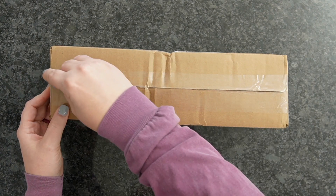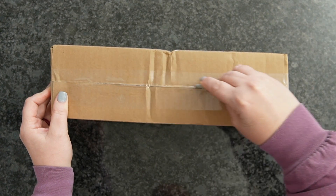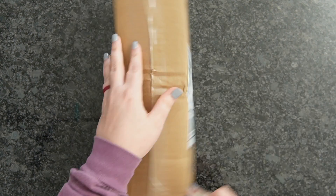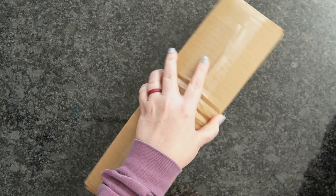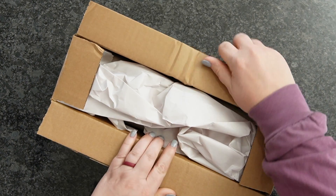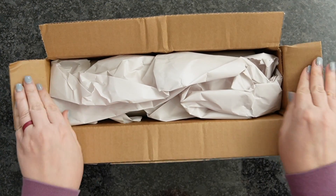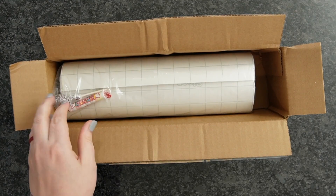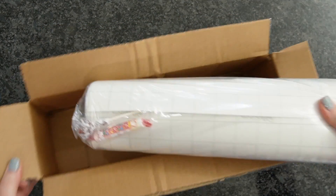So we're going to go ahead and unbox our goodies here. Good things come in small packages, so don't be alarmed with the small package here. I'm really excited for all of the things. These are my favorite products right now whenever it comes to HTV and adhesive vinyl. So let's go ahead and get this out of here.